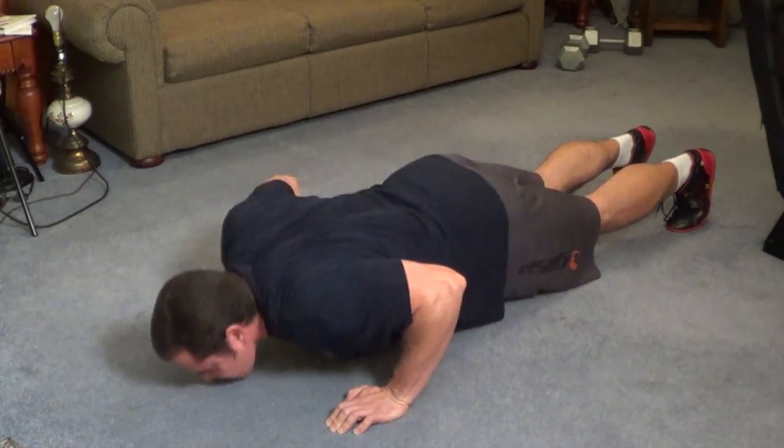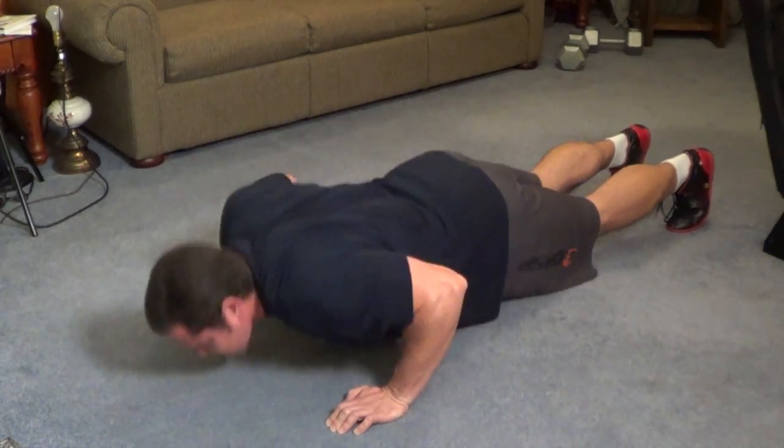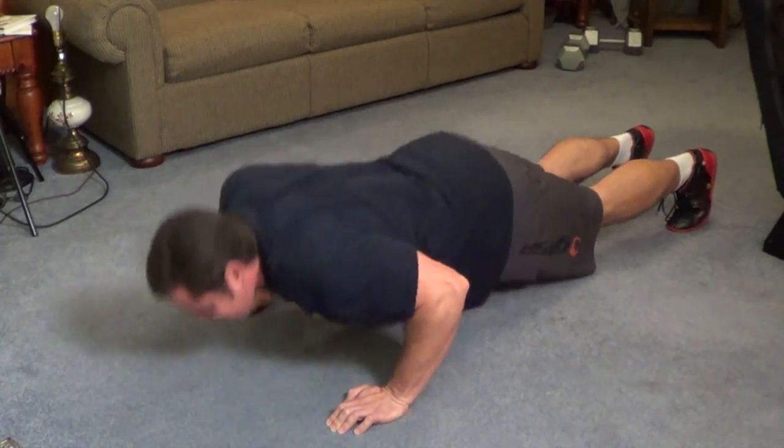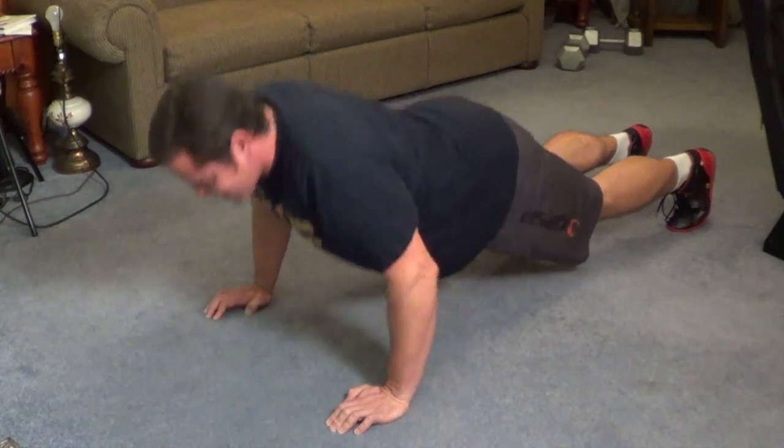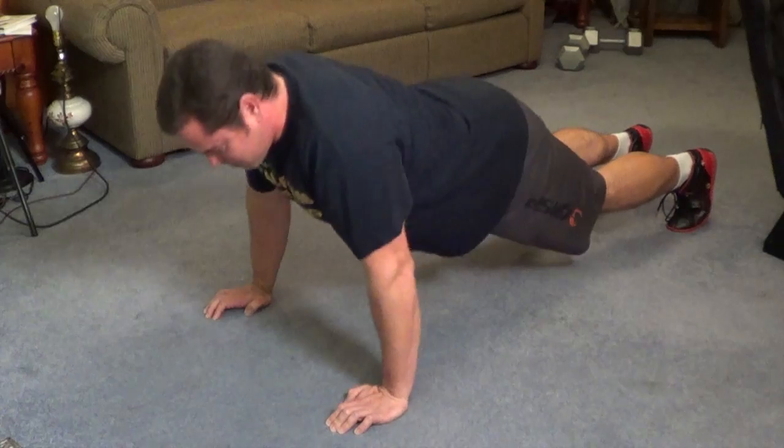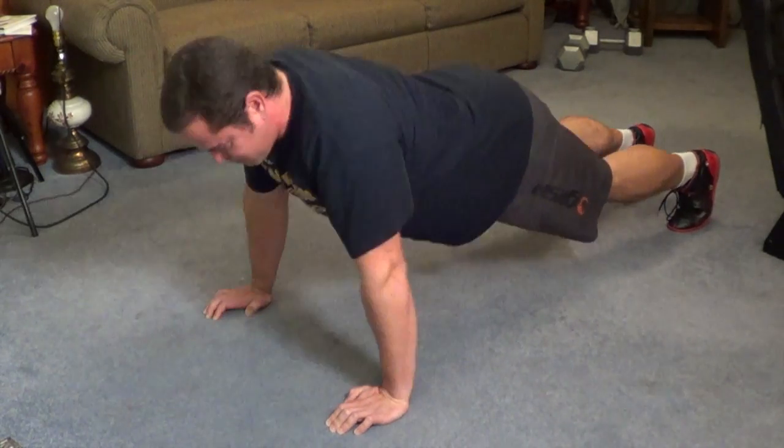You don't have to rep out to failure, but perform higher reps. I suggest shooting for about 20 reps or more per set. Now of course that's going to depend on your individual strength levels, but shoot for higher reps and just get a good pump going throughout the entire chest area.